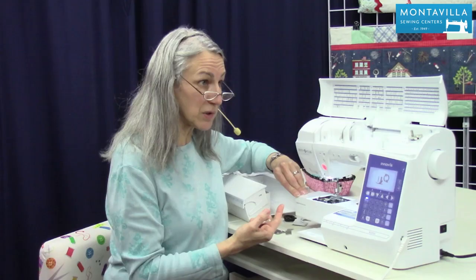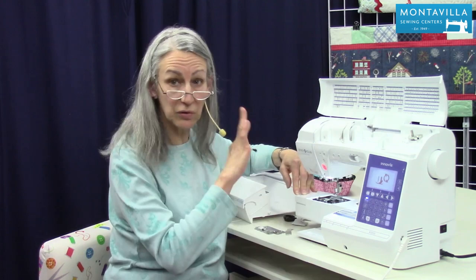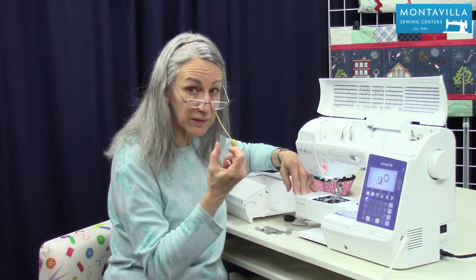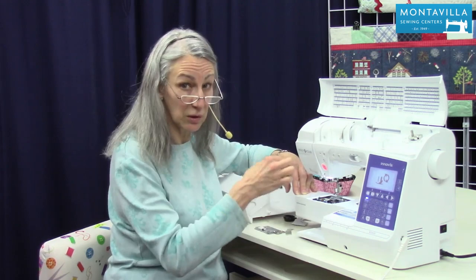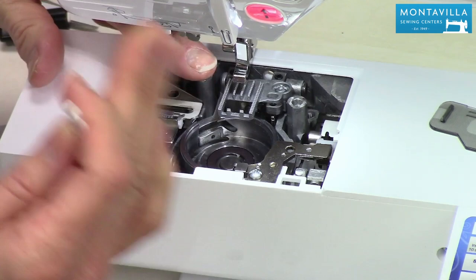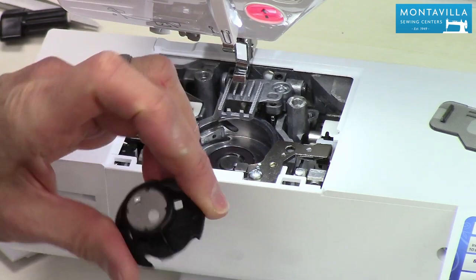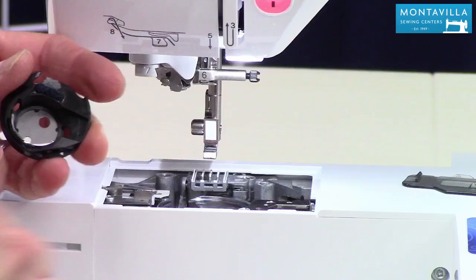At the beginning of the video, I talked about cleaning your machine once a week if you do a lot of sewing, or once a month if you just do a little bit of sewing. But the exception to that would be if you sew a nightgown or flannel pajamas or something flannel and fuzzy — clean the lint out right after the end of that project, because you'll be surprised at how much is in there. If lint builds up too much here, the feed dogs can't do their job.